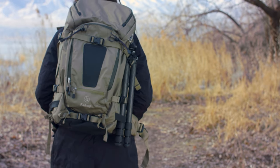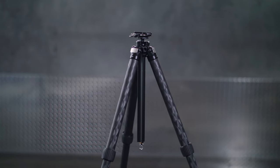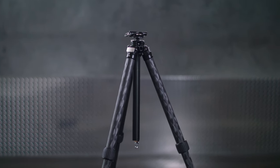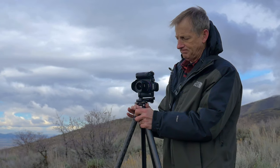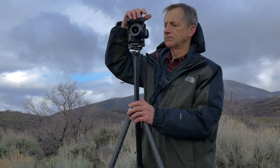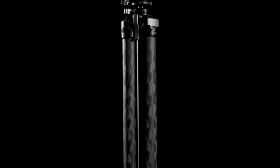I really enjoyed the opportunity to help with the design of this tripod and I feel we've made the best adventure tripod possible. I came into this project with the goal of making my ideal tripod and I really think we've achieved that. This tripod represents the best efforts of our entire team, and I'm going to be very proud to use this product — and I know you will be too.